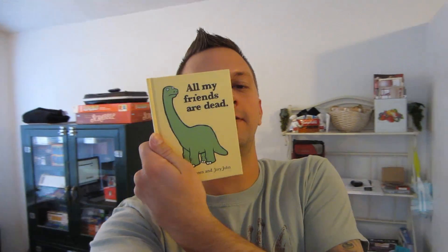Good news everybody, I found the book that I was going to read with you guys. It was in the one place that I never thought to look — the bookshelf. Here we go.